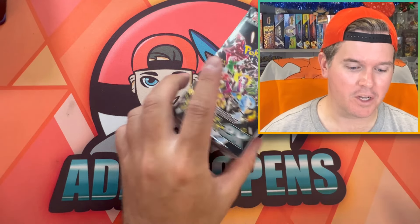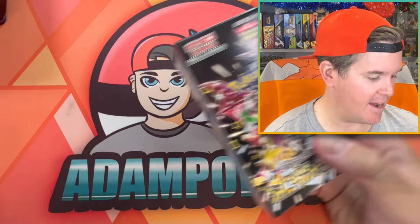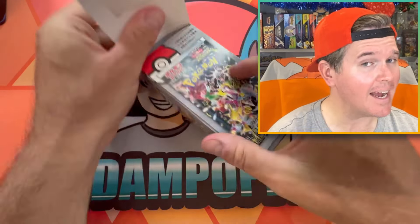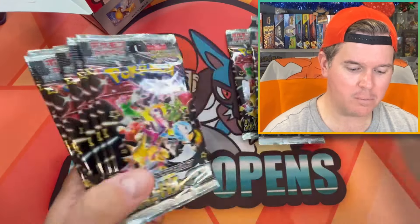We're going to do a little warm-up with some Shiny Treasure EX — the set of the hour. Not a whole box; we're just going to do a few packs. We'll do half the box.